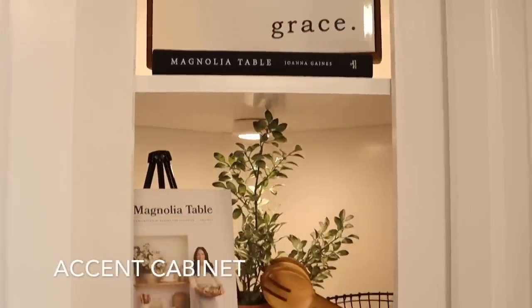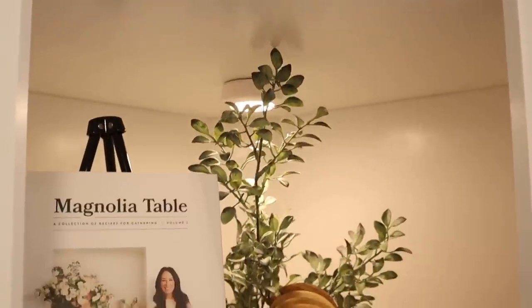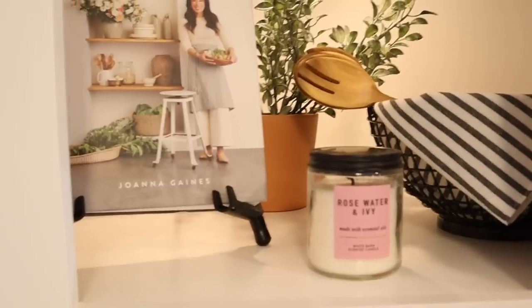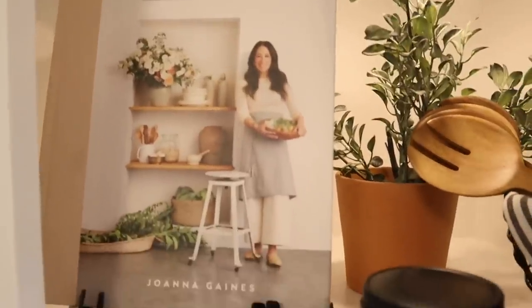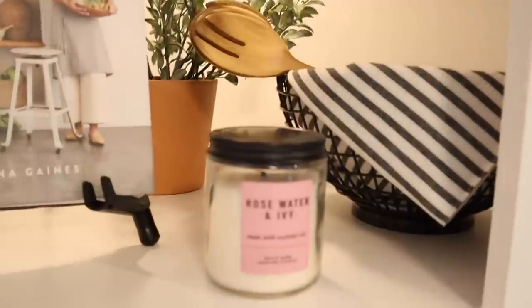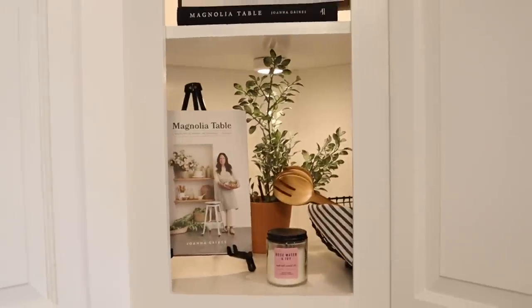I think this little accent cabinet might be my favorite new spot in the kitchen. I put a little sign that says 'Grace' from Hobby Lobby, a couple of my favorite cookbooks, a plant, a little black wire bowl with some wooden spoons, and one of the placemats from my dining table which ties it into the dining room. I'm super happy with how it turned out — I've also got a little candle there from my spring decor and I cannot wait to decorate it for summer.